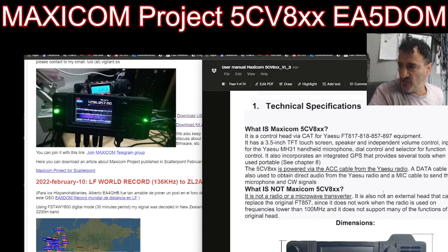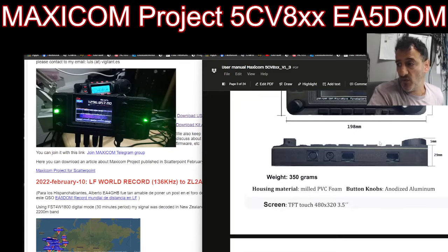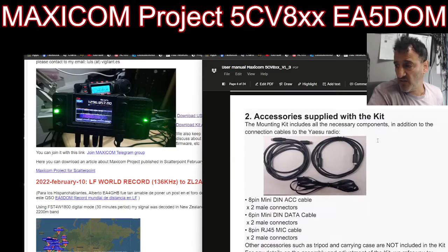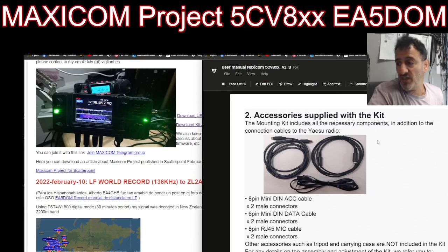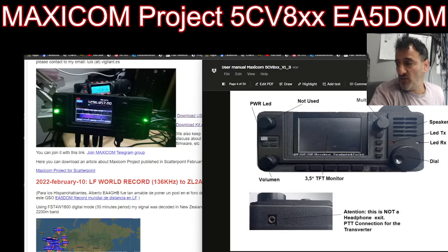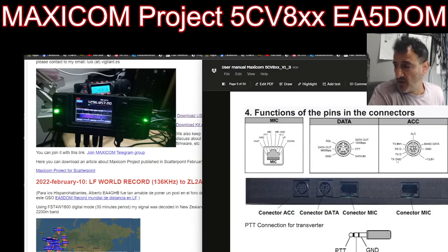The installation instructions are here. It seems very straightforward. You've got the six-pin and the eight-pin cable, then the Ethernet connection. The cables come within the kit. To contact Louis, just use his QRZ page, send him an email, and he can send you one of these. He will let you know what that costs.